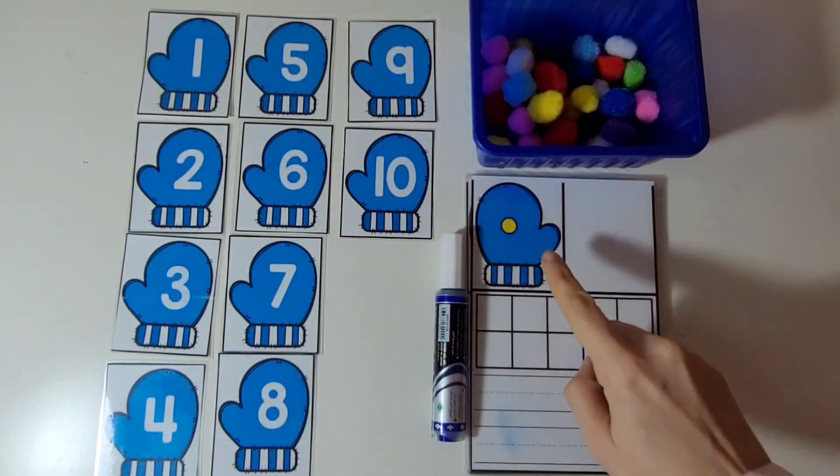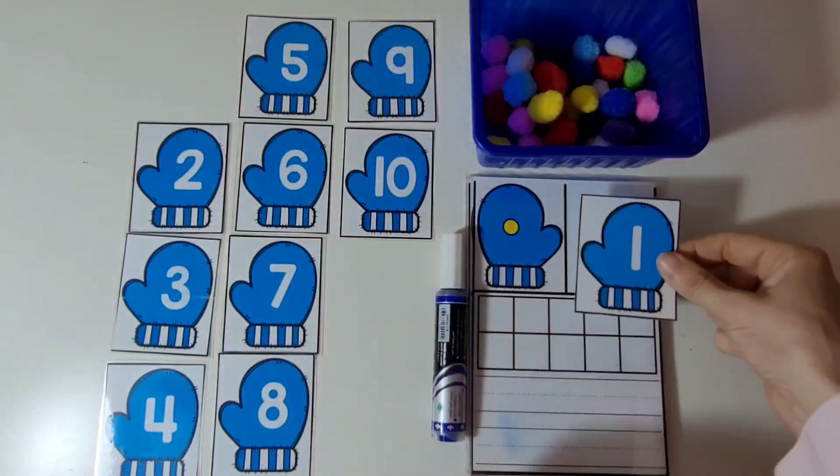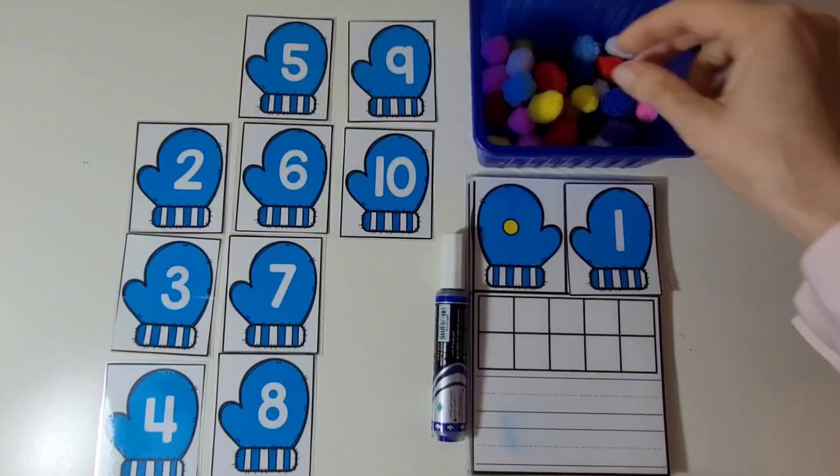Now let's look at the number of dots on the mitten. 1. There is one dot on the mitten, so we will match it with the mitten with the number 1 on it.